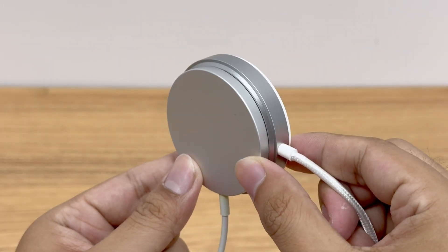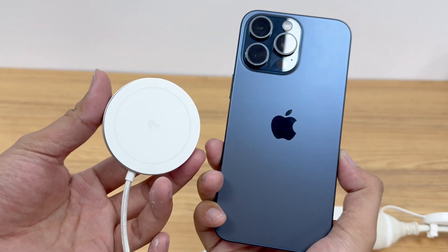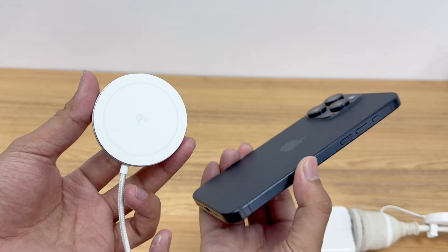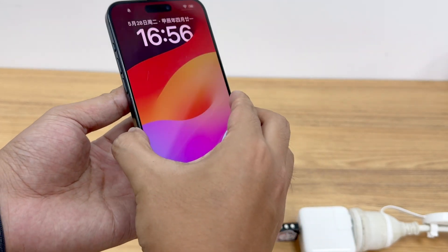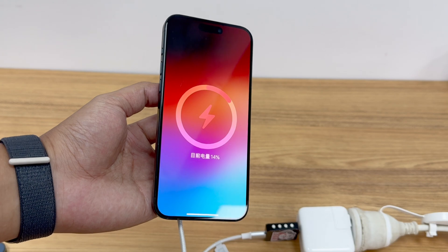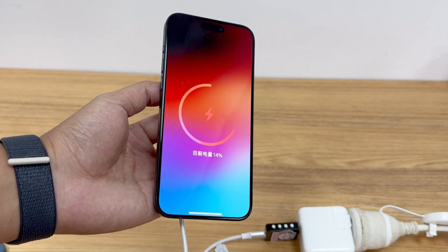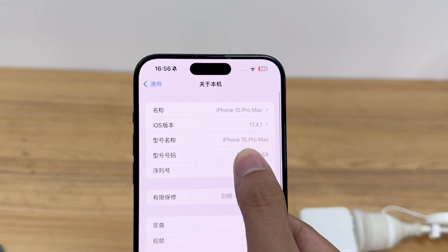It has already obtained the latest Qi2 certification from WPC and can provide 15-watt magnetic wireless charging for the iPhone 12 to 15 series. Of course, the phone must be updated to the latest iOS system version — as of the time of video production, the latest version is iOS 17.5.1.